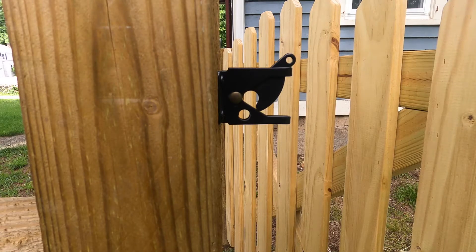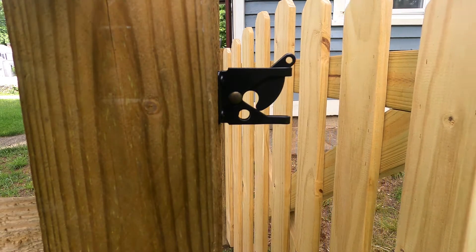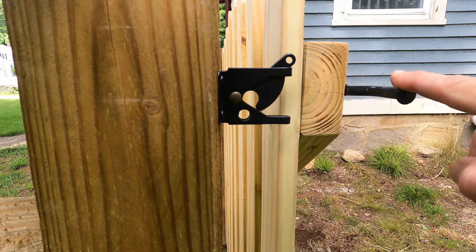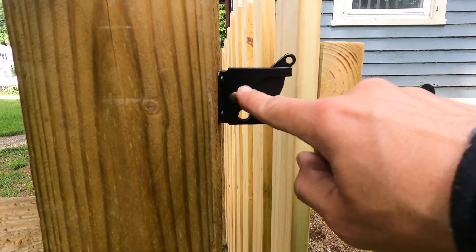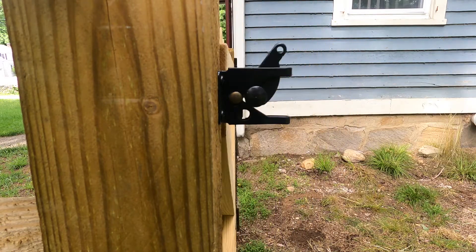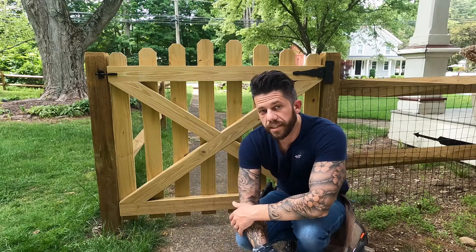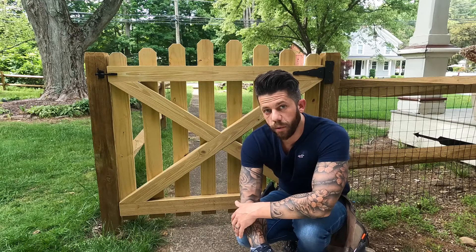The last step is installing the latch. One important thing to note: make sure when you close the gate this section lands right in the middle of the post. If you do that you're not going to have any issues and you'll be good to go. That's the end of the video — I hope you liked it. If you did, just hit the like and subscribe button and I'll see you next time.